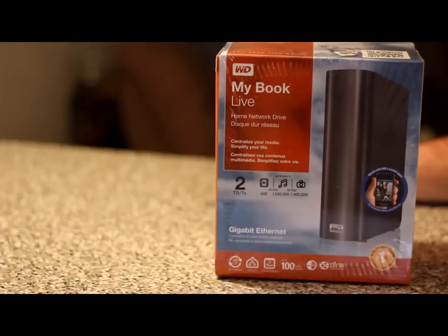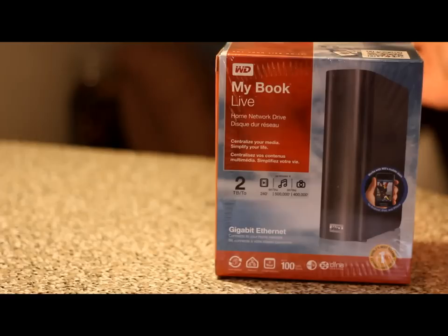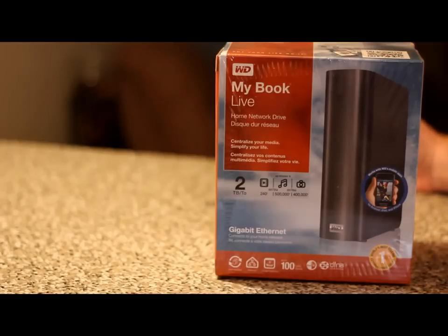Hello guys, welcome to my channel. I'm MarkTheTechGuy. Today we are going to do an unboxing of the Western Digital MyBookLive Home Network Drive. This is the 2 terabyte edition, and I needed some extra hard drive space because I am running out, with all the videos that I make. If you guys have followed me for a while, you'd know that last year I did a review on the MyPassport hard drive by Western Digital. That's a pretty cool hard drive — it's a small little tiny one.